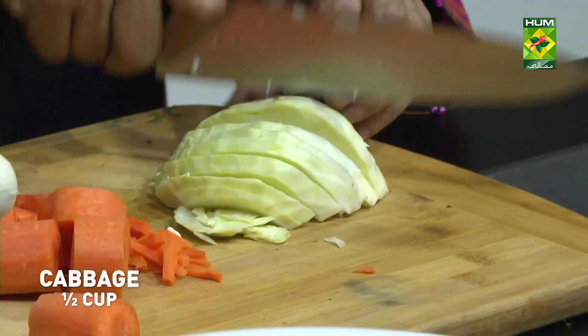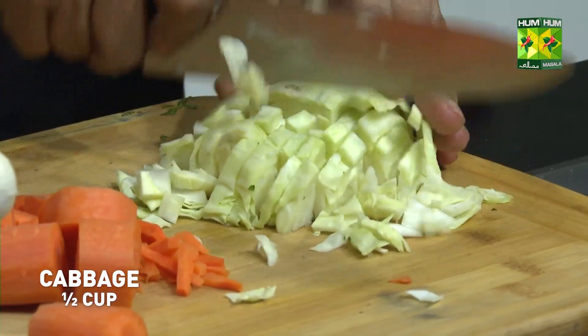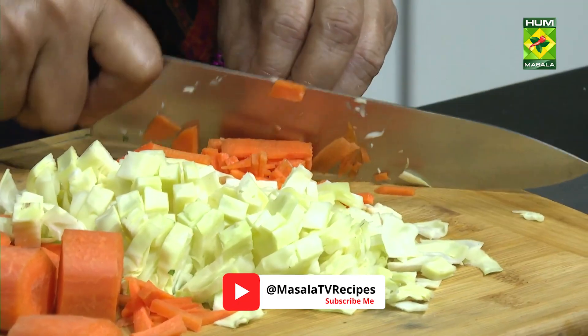What we have to do? It will also be closed. We will cut it like this. I will not boil all the vegetables. I will add the vegetables to it.